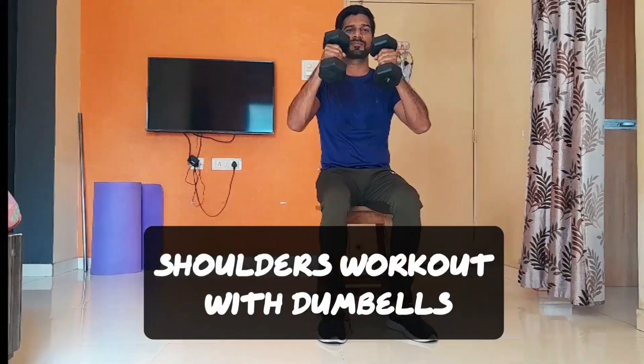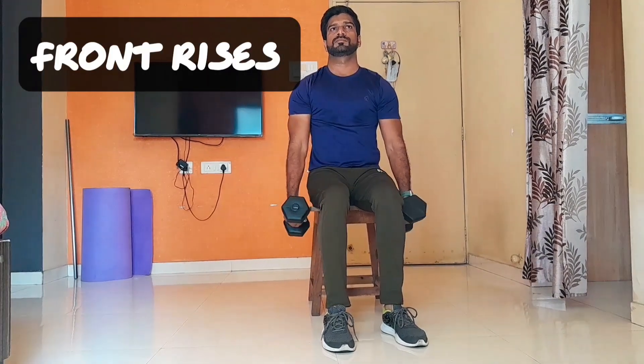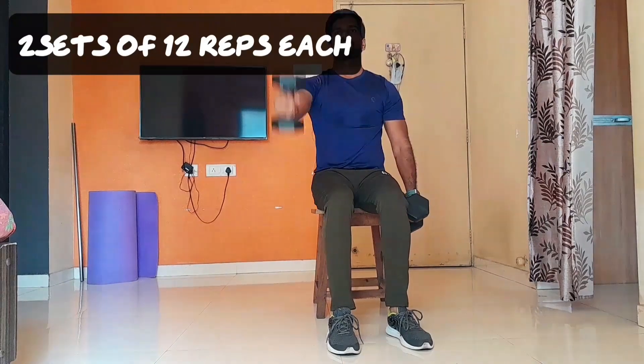Let's do complete shoulder build-up exercises with dumbbells. Our first dumbbell exercise is front raises. This is a very simple exercise to grow the front delt muscle.